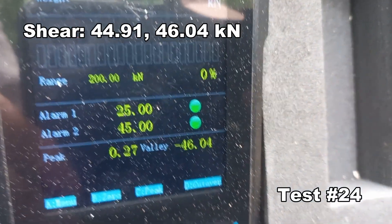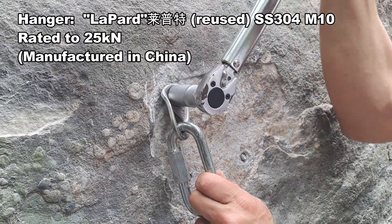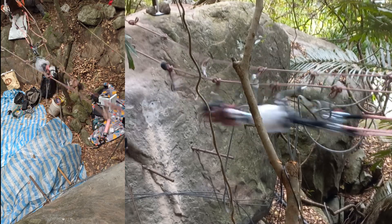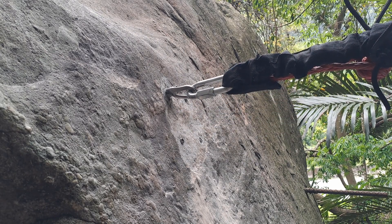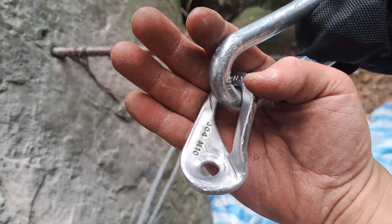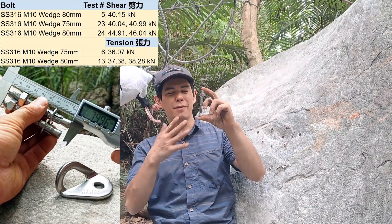46.04, 44.91 — 10mm wedge bolt pulling in tension. Bolt snipped off, hanger still doing okay. Peak force: 38 there, 37 here.